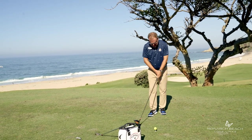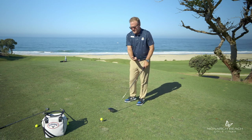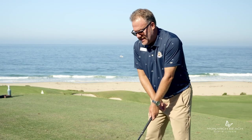So with an iron, it's a fist. And with a driver, it's the extended fingers — the extended fingers from the butt end to the middle of my zipper.